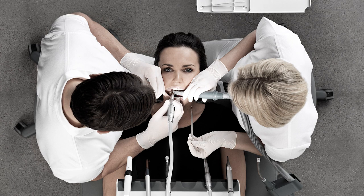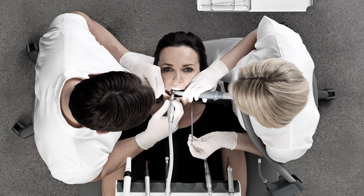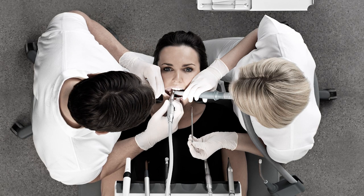Four-handed operation: here the operator is working in the 9 o'clock position, the chair side assistant in the 3 o'clock position, and the hand instruments are positioned near the patient's temple.